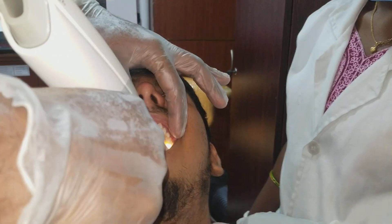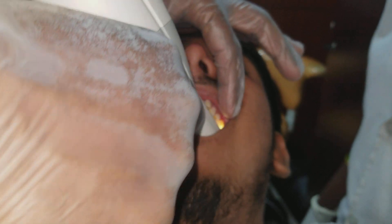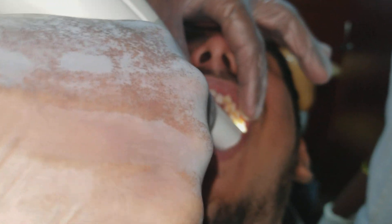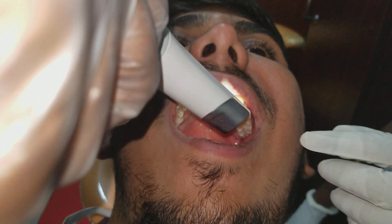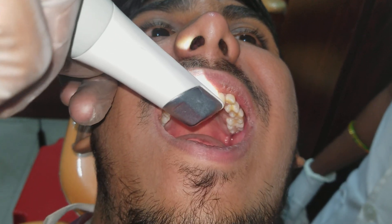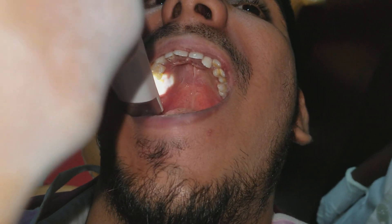It is like an optical fiber light. Once you take the biting side, we can proceed with this.